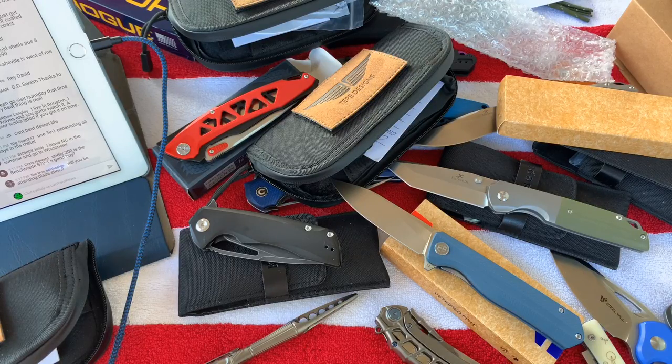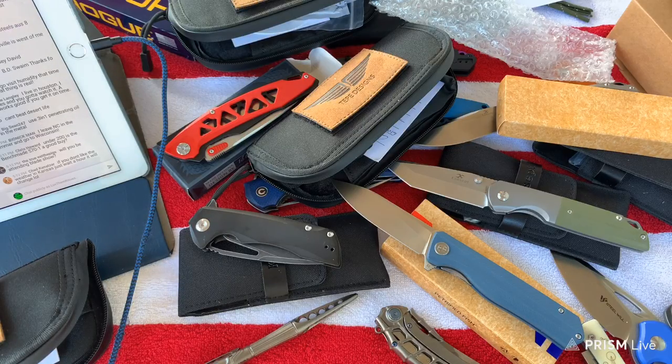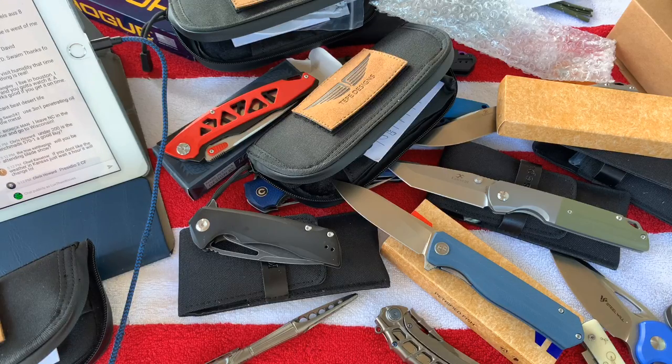Is the Benchmade 570-1 a good buy under 200? I'm trying to think of what the 570 is - I know the 940 and I think the Grip is the 950-something but I don't know. What does Contigo mean? Will I be attending Blade Show? Yes I will be there for at least two of the three days. My wife hasn't booked me into a hotel yet but I'll fly from Tucson or Phoenix into Atlanta.